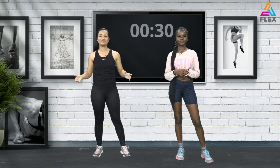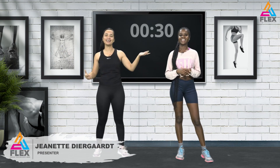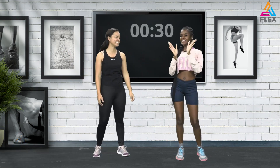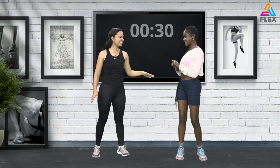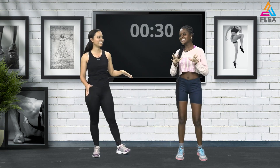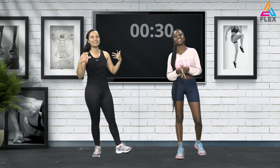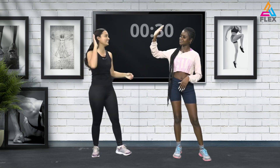Hi everybody and welcome back to another Flex episode. I'm your presenter Jeanette Diergaard, and with me today is the beautiful Teresia Luca. Hi guys, my name is Teresia and I'm very, very excited to be here. I'm slightly scared of the workout, but we're going to keep the energies high and we're going to kill it — we got this!